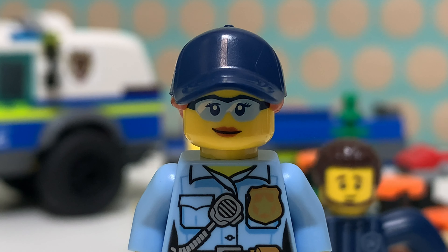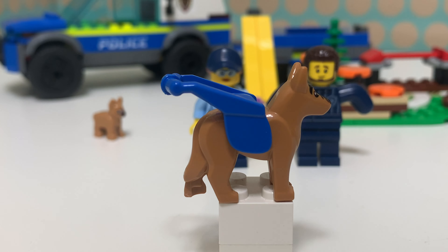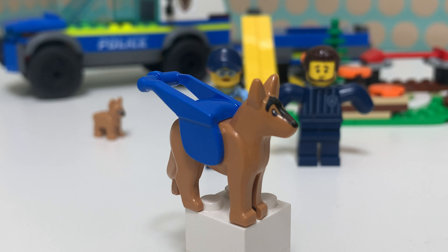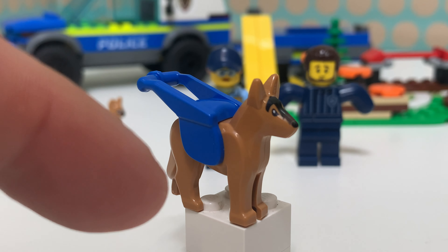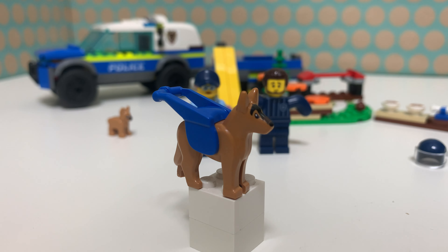The second minifig is this female police officer, and there's nothing new for her, but I think this is a really cool minifig. Her torso print is very cool with a badge and walkie-talkie, and I think that works great. She has this very nice hair and head combo with printed glasses on her face. No second face print, but she does have some nice printing on the back of her torso as well.